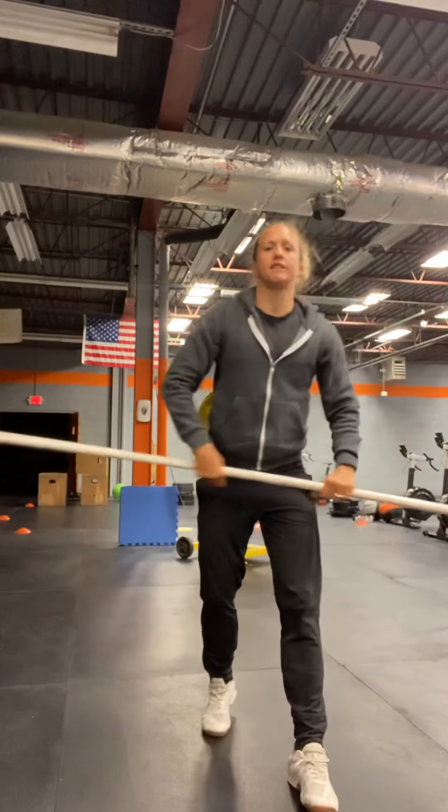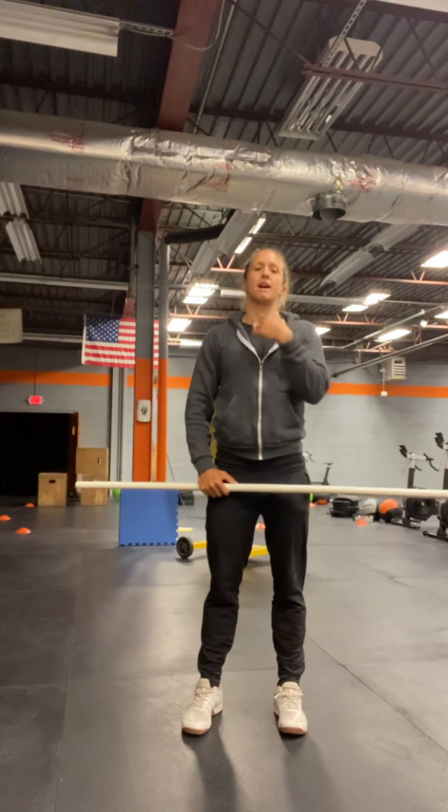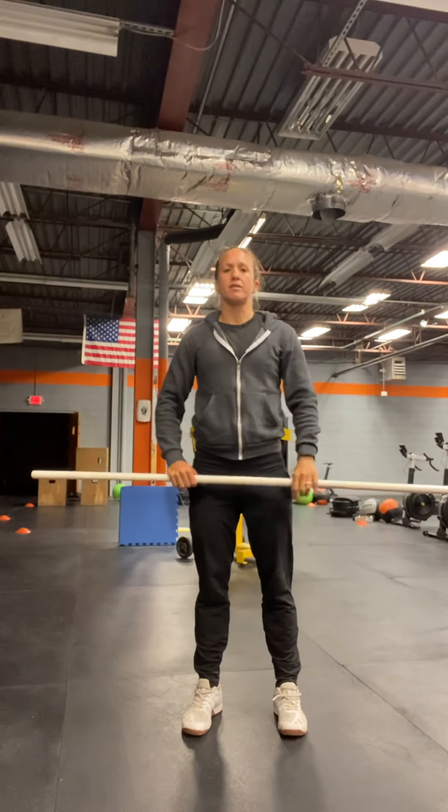Today we're going to do three by three. All sets are going to get the same weight. Now you're going to keep building on your hang power clean weight, so you might drag that weight down just a little bit and build to it again. But it's not a full back up on that weight.